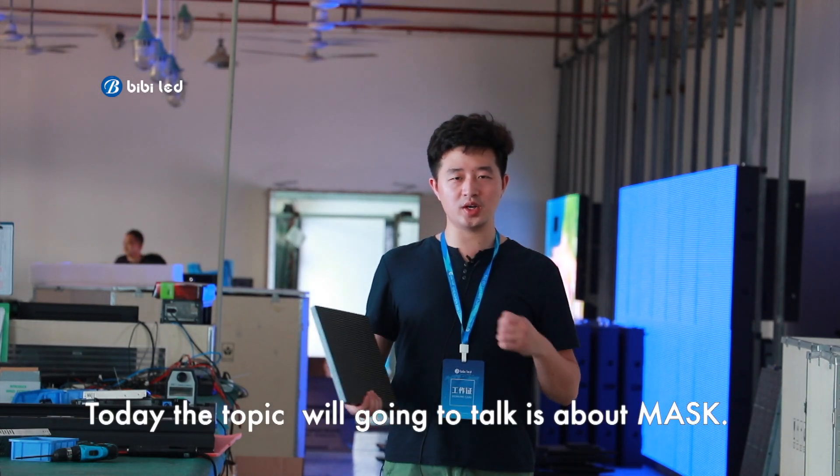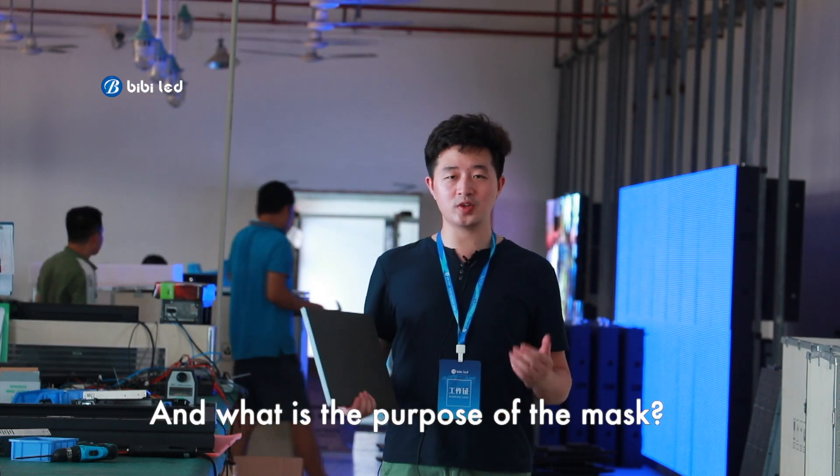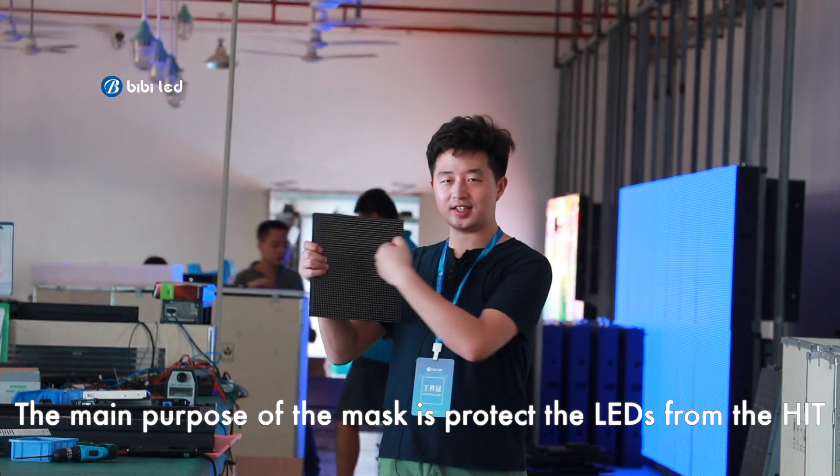Hi everyone, this is Jonny, and today the topic we are going to talk about is the mask. What is the purpose of the mask? The main purpose of the mask is to protect the LED screen from the heat.